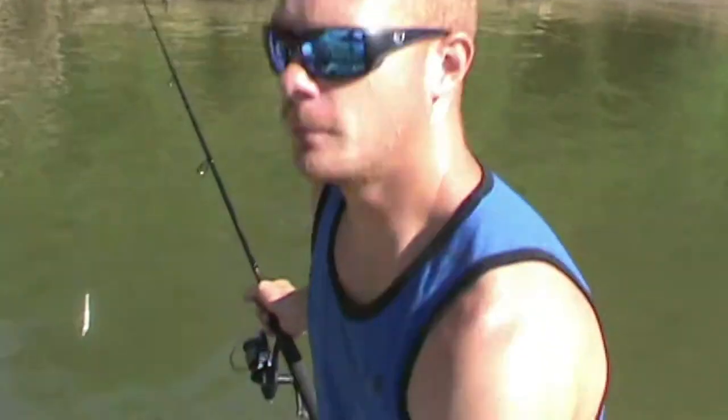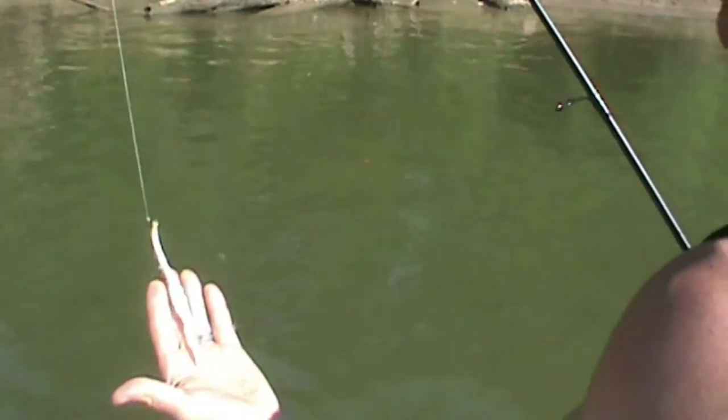It worked - I got my first gar with it! I'm going to try to include you on the next gar and let you see what it's like to be fishing with it and how easily it works. So here we go, going for gar number two with the old string bait - the rope bait.